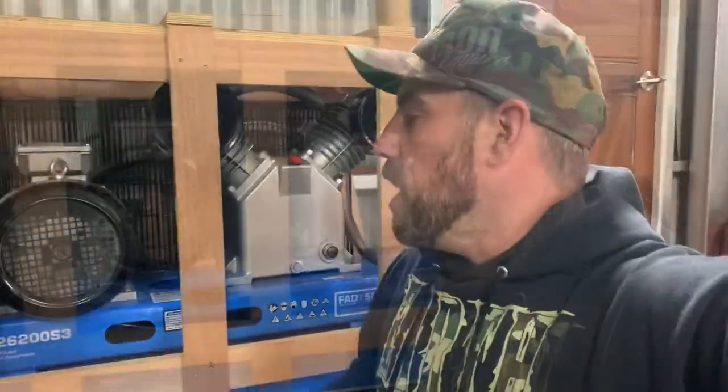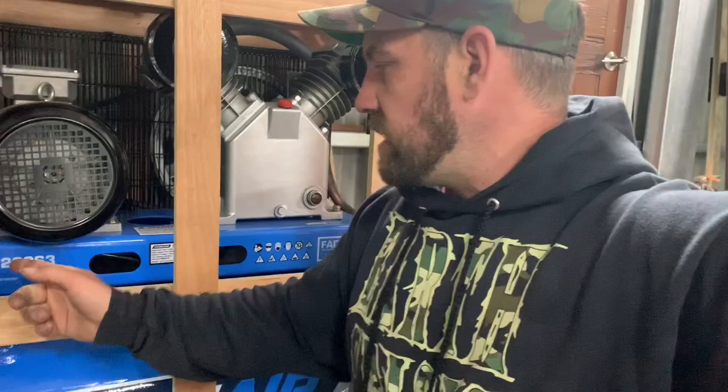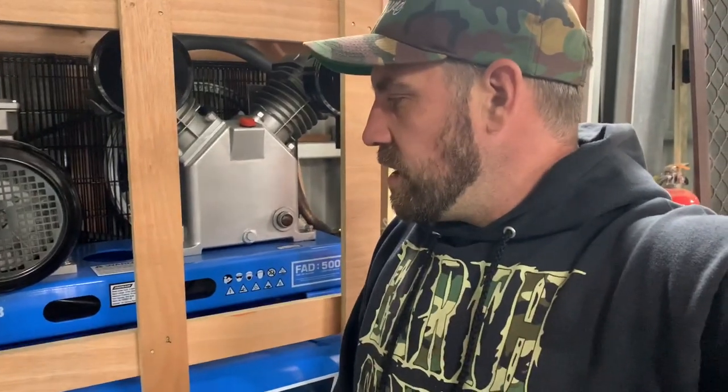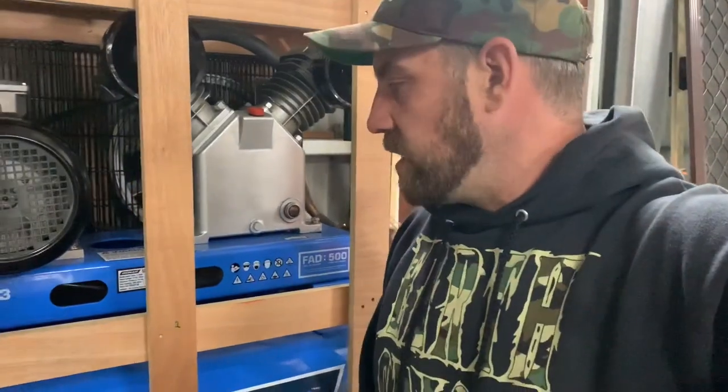One other thing guys, I forgot to mention — how awesome is my new air compressor? I only got this wired up a couple of days ago by my mate Daniel Cook, who I've known since I was a little kid. Super happy, this is a beast. It's a five and a half horsepower, 200 litres, and I'll be able to get heaps done with this thing. This was from Total Tools — it was like less than $1,500. Super happy with that score.